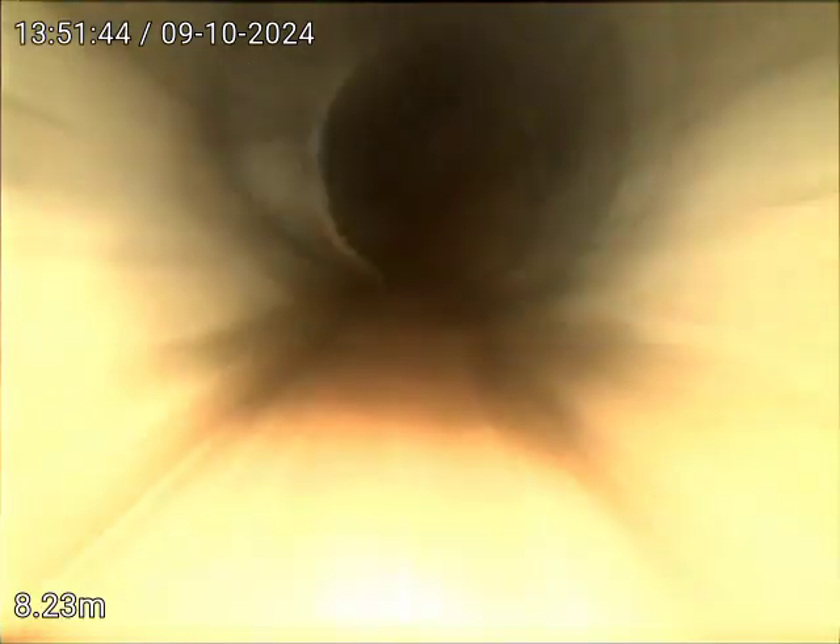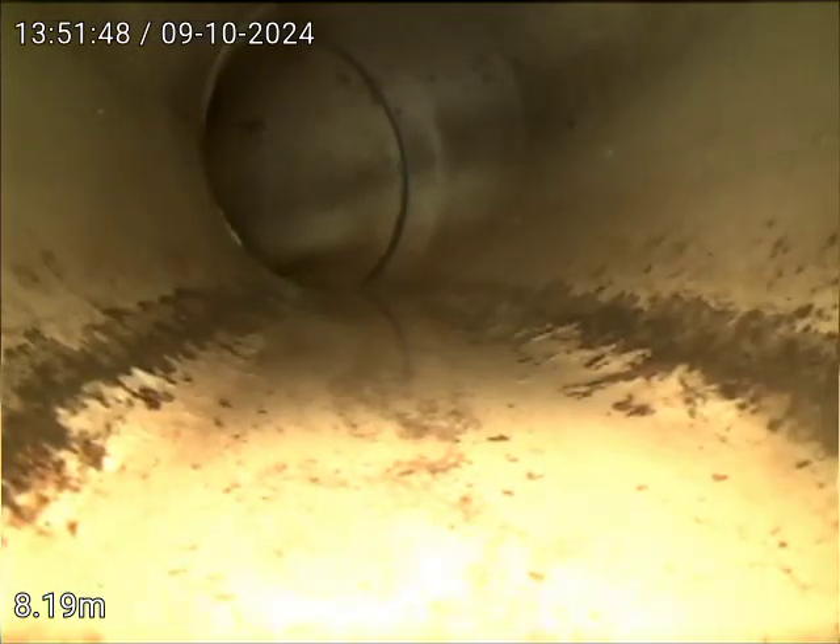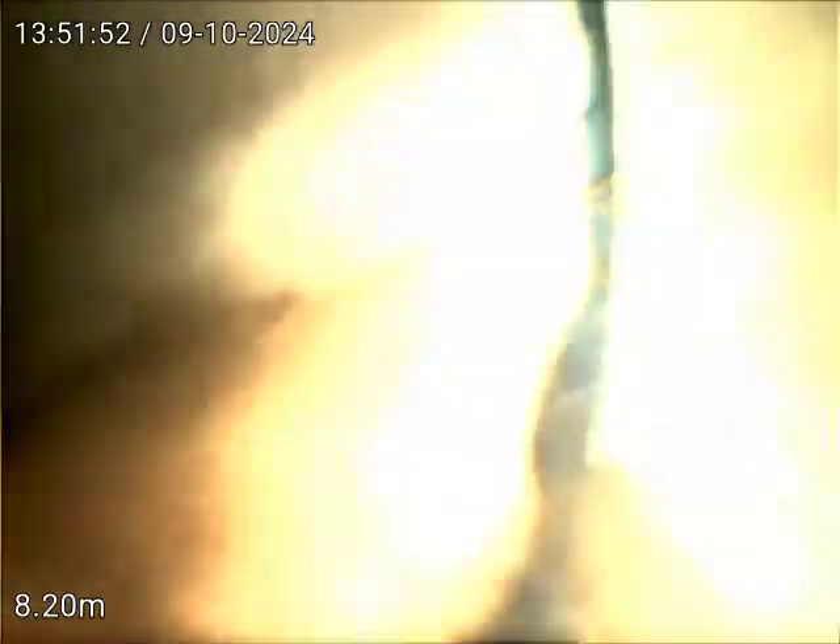Heading towards the front of the property, that's the second downpipe at the driveway. It's either 45 or 90 — that looks like a 45. Junction.